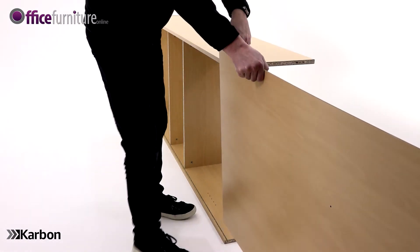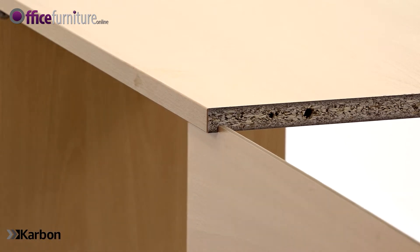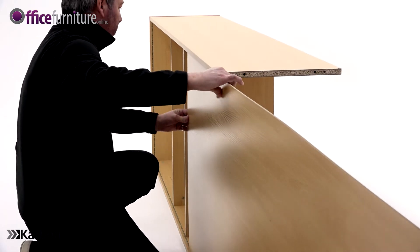With the help of another person, slide the back panel into the grooves in the side panels, ensuring it fits flush into the recess in the top.